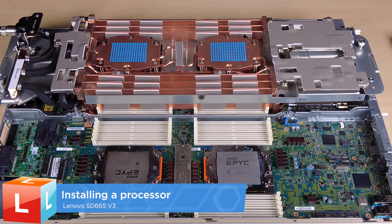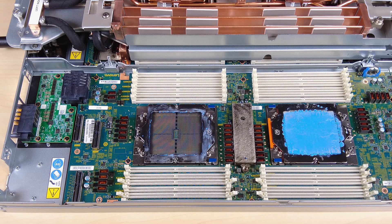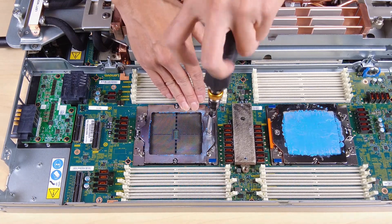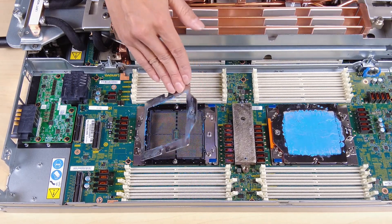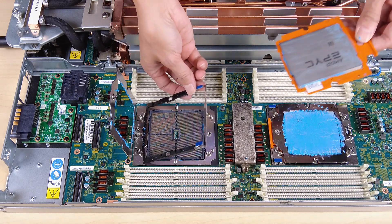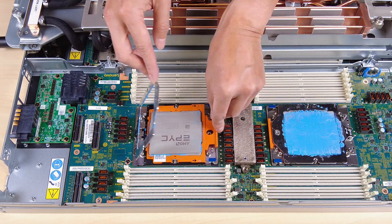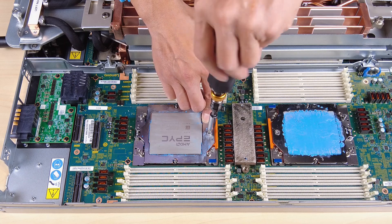Installing a processor. Slide the processor carrier into the rail frame. Push the rail frame down until the blue latches lock into place, then close the retention frame. Use a Torx T20 screwdriver to fasten the screw.